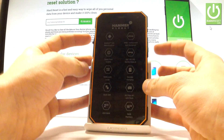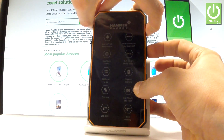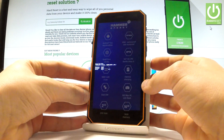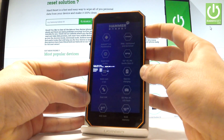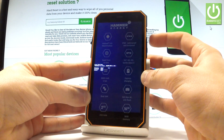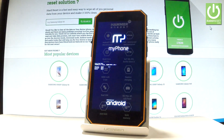Hold down together the Power key and Volume Up for a few seconds. Release both keys as soon as boot mode pops up. You can navigate here by using Volume Up, so scroll down to 'Recovery' — it's the first option — and press Volume Down to choose it. Now the device is booting into recovery mode.